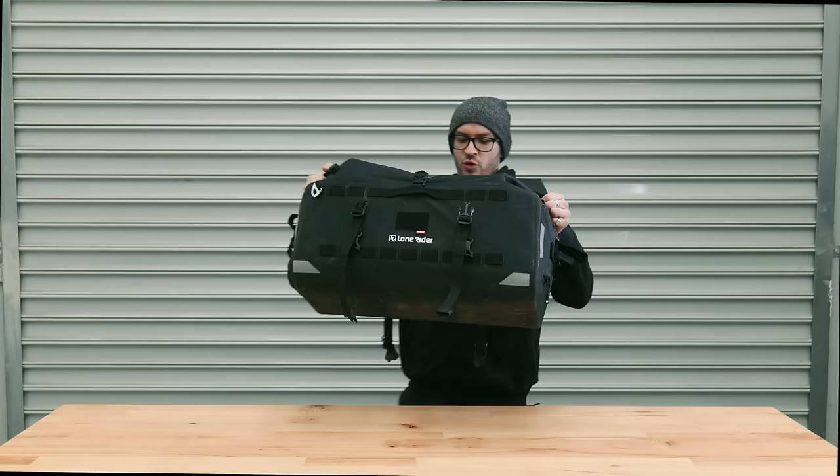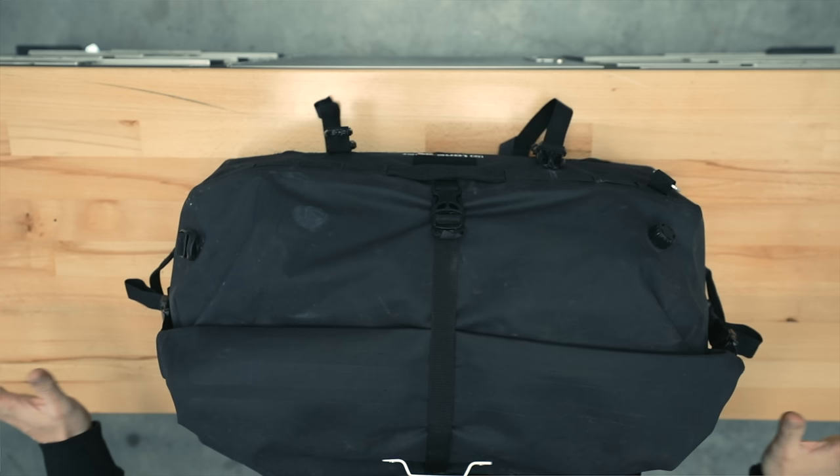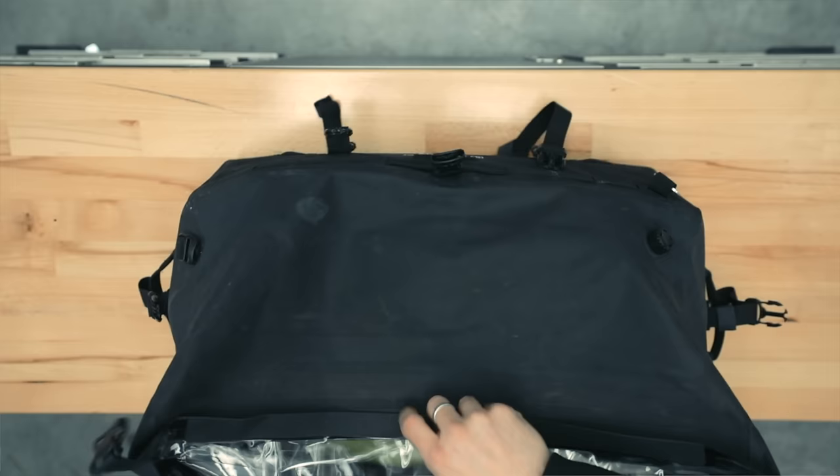This right here is the Overlander 48-litre dry bag from Lone Rider. They sent this out to me — no money involved, just my general thoughts. I love it. It's got a valve to crack and push the air out, straps everywhere, and it is super robust and waterproof. And obviously the best thing is that it is large.